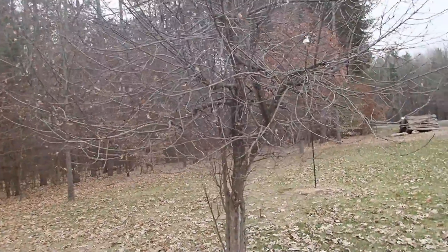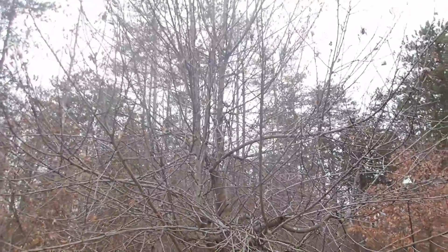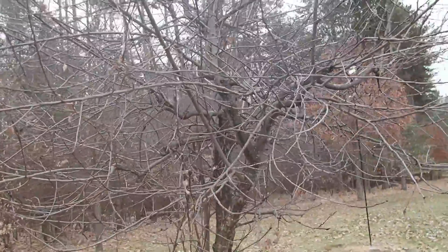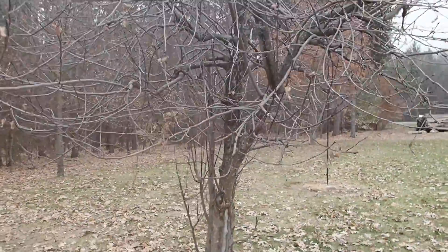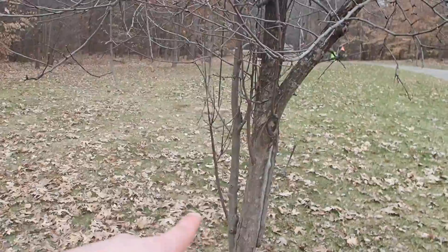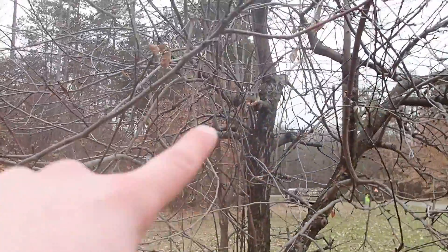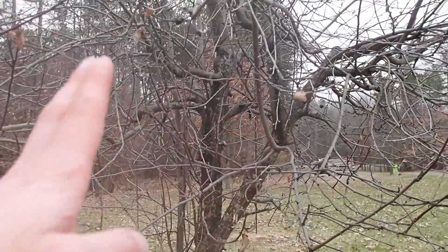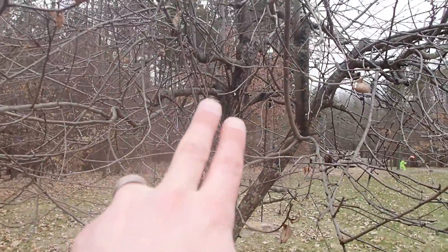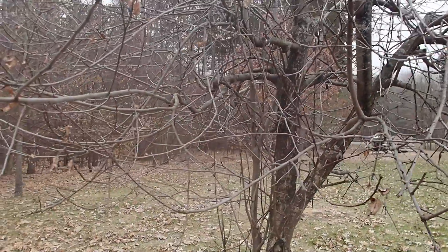We're out here today going to be doing some trimming on these crazy apple trees. The previous owner let these kind of just grow the way they were going to grow, and from my understanding this is absolutely incorrect. So we've got a lot of stuff that we need to trim — a lot of branches that grow downwards that we need to trim off, all the vertical shoots. You only want lateral shoots coming off the sides that are strong enough to support the apples.